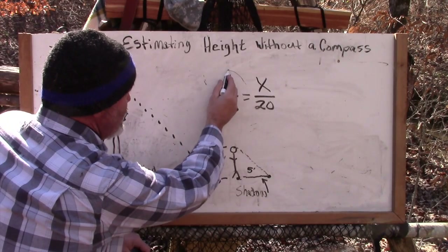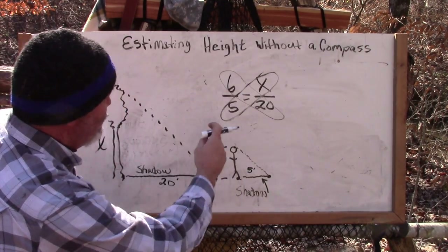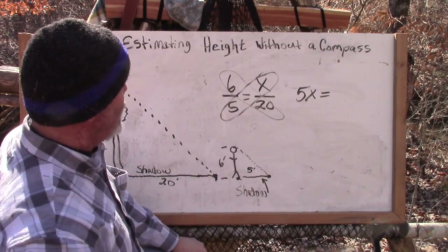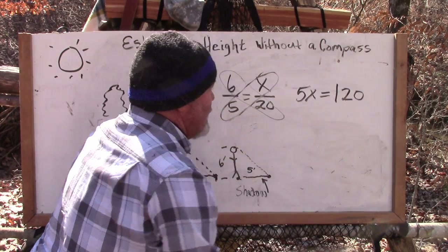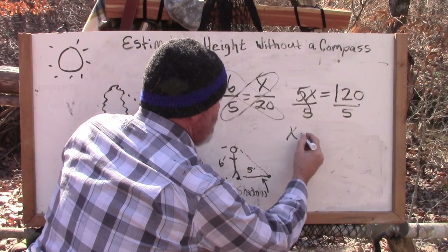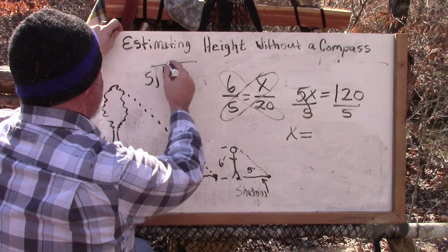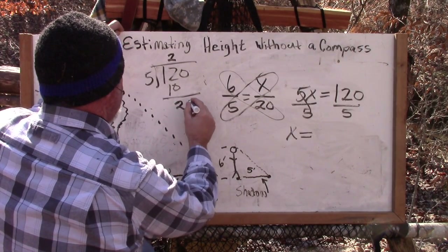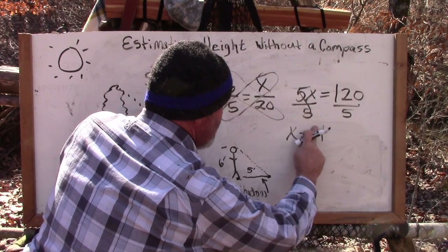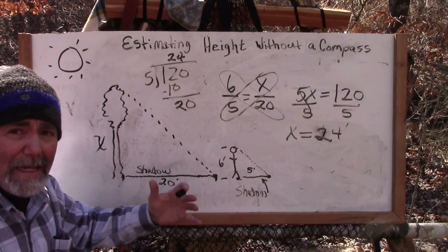There are a couple ways to solve it — we can cross multiply. So: five times x equals five x, and six times 20 equals 120. Now we divide both sides by five. That leaves us: x equals 120 divided by 5. Five goes into 12 twice leaving 2, bring down the zero, five goes into 20 four times — so the height of our tree is 24 feet. From here to the top of our tree is an estimate of about 24 feet.